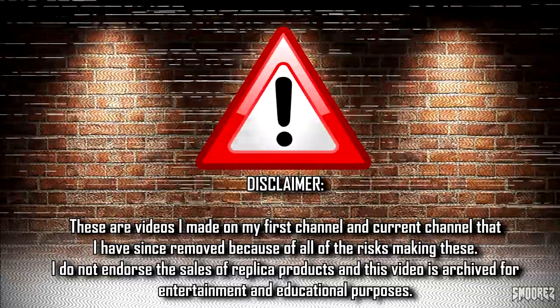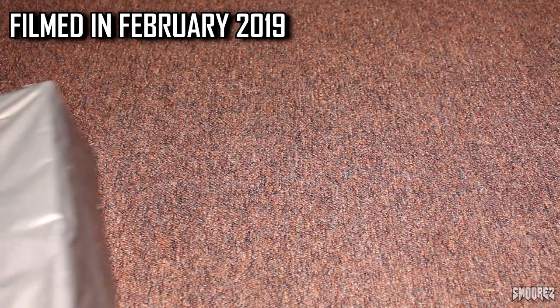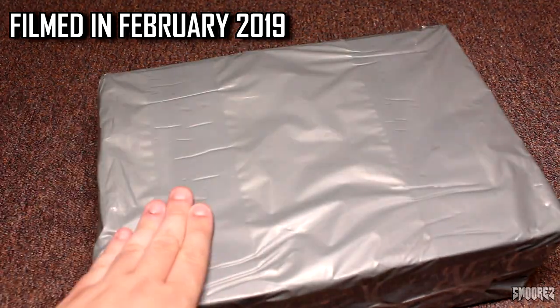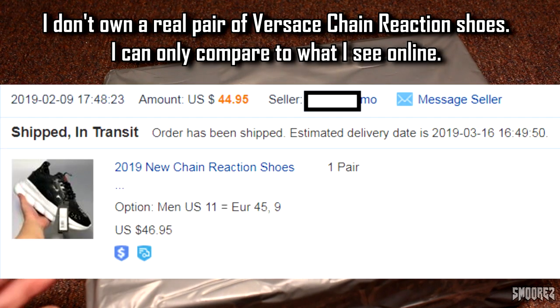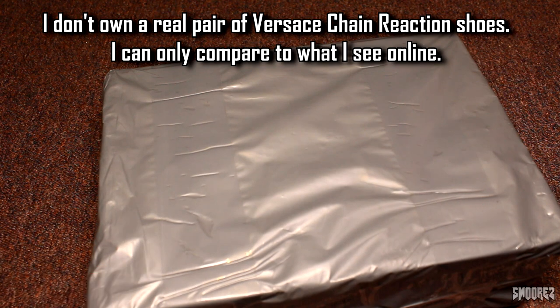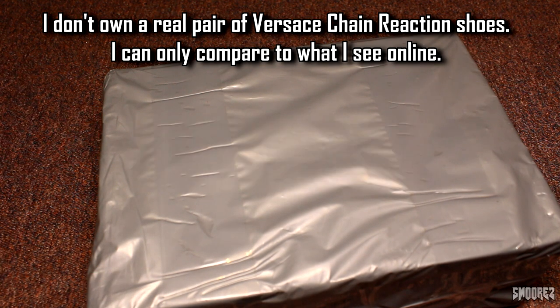I hope you do get a kick out of my old content. Hello YouTube, let's get started on this one. We have this box right here. The shoes in this package were $47 off DHgate, and one commenter asked me to review these. I had a little bit of a Google and thought they look interesting, so I may as well.